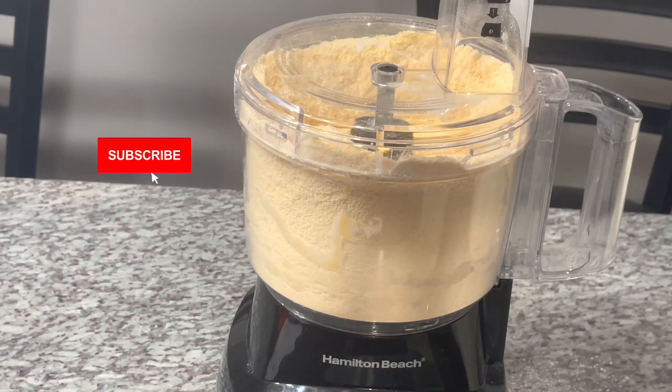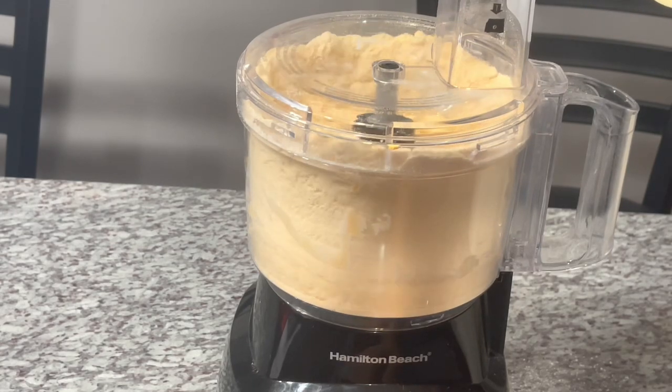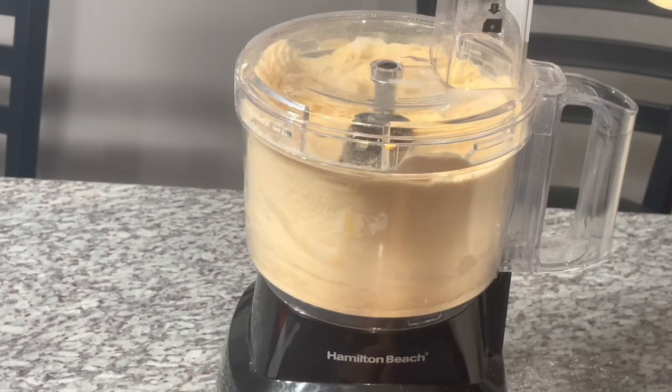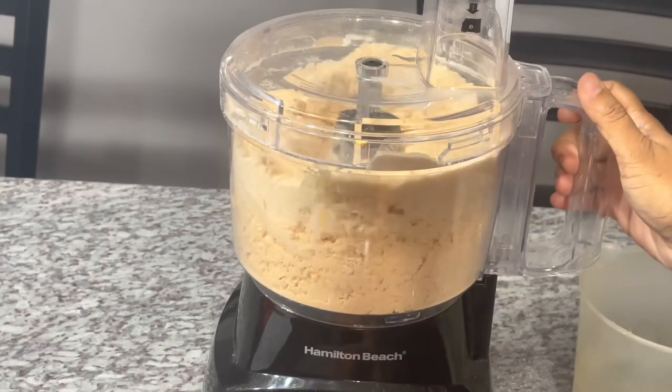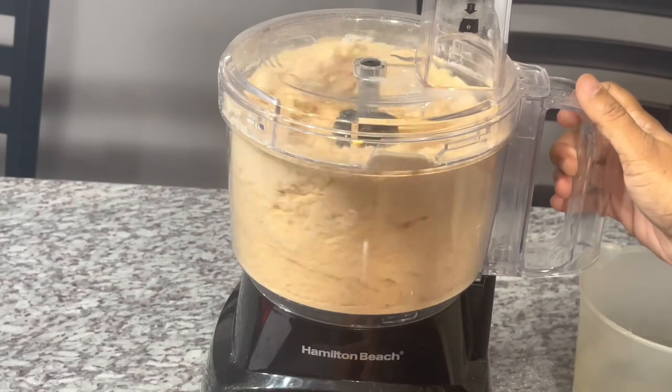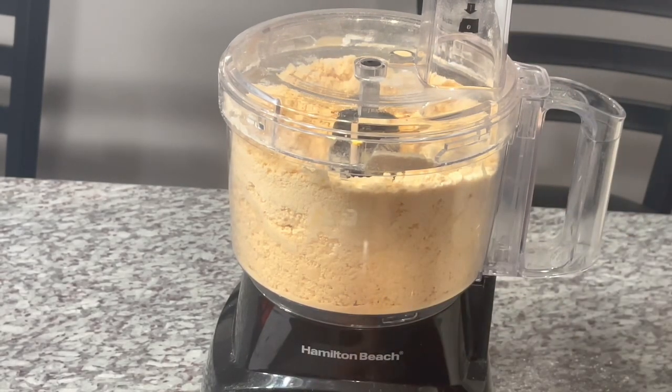You're gonna see it starting to form the dough. You can't add too much water — you can't take it out — so gradually add the water. And it still needs more water; you can see it's not coming together yet.